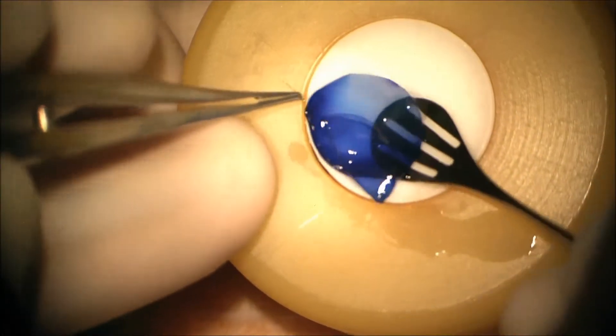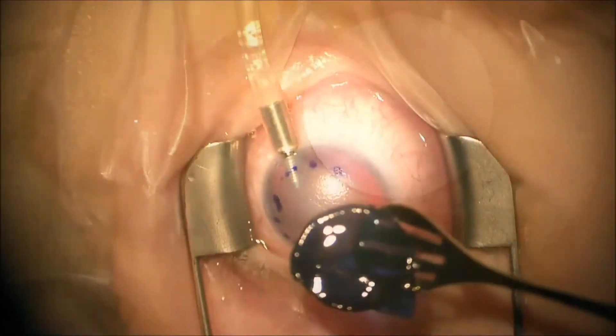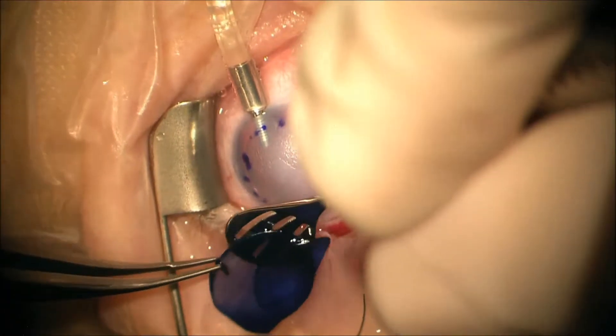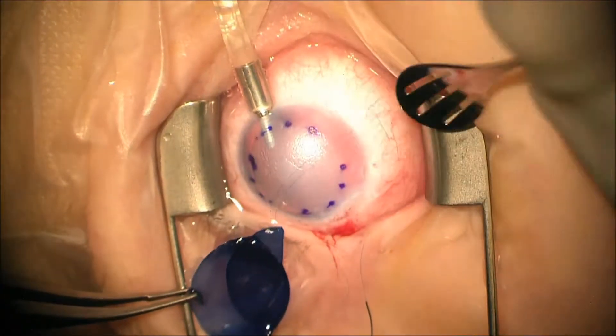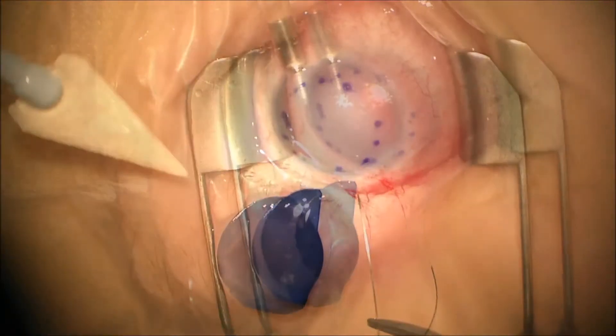Next we take the corneal specimen and transport it into our field. We orient it properly so the sutures are next to the cornea.